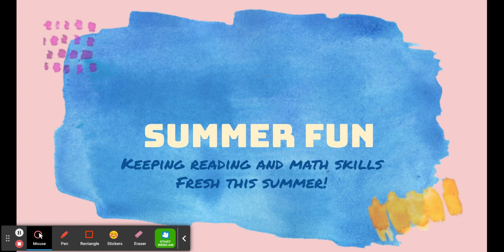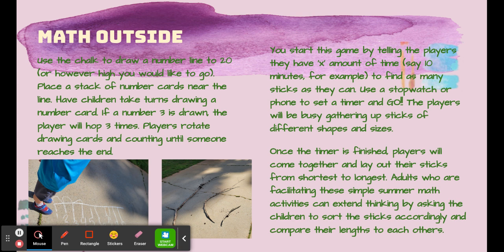Don't let all that hard work you put into the year go to waste. Take that math outside. It's not fun to skill and drill with flashcards, and students don't get as much from it. But you can take your math outside by using chalk to draw number lines that go to 20 or however high you would like to go.